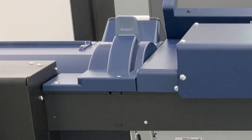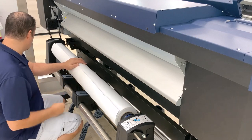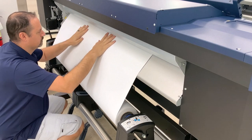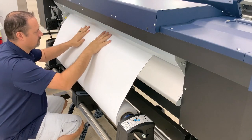Lift the media loading lever on the top side of the printer so that the lever is closest to the back of the printer. Before loading the material into the printer, make sure that the paper path is clear of obstructions. Using two hands, feed the material into the paper path located above the stainless steel preheater.